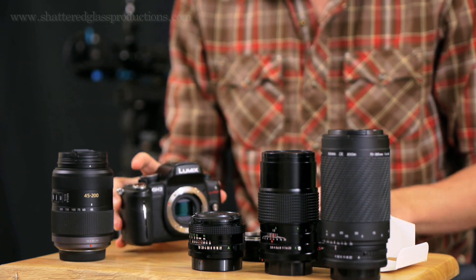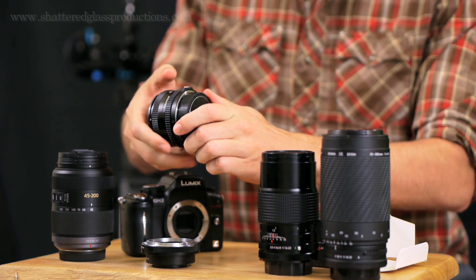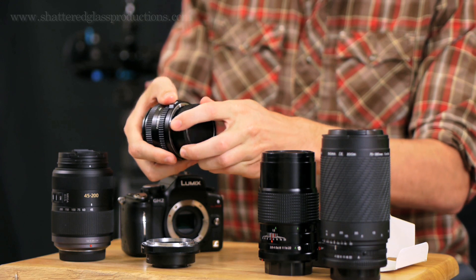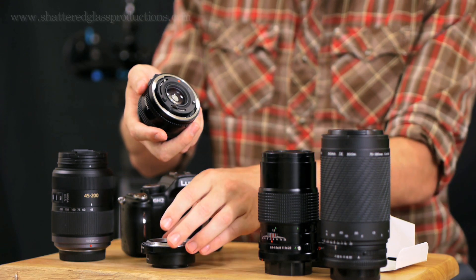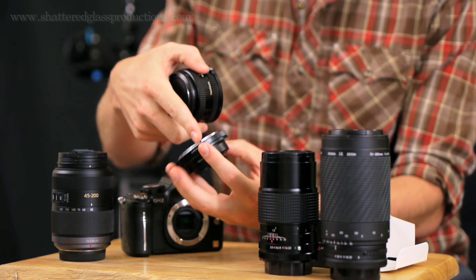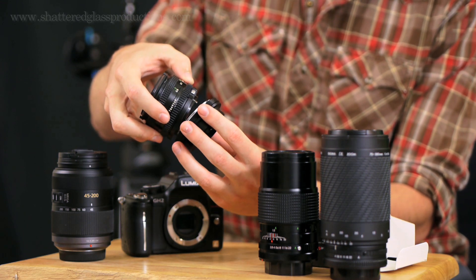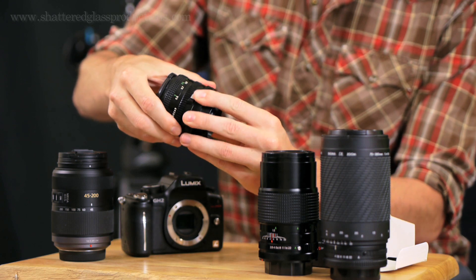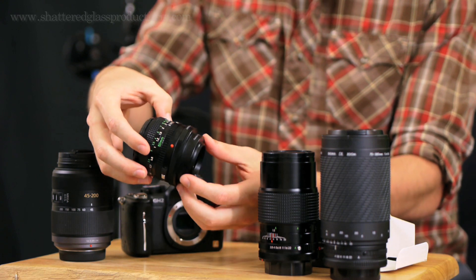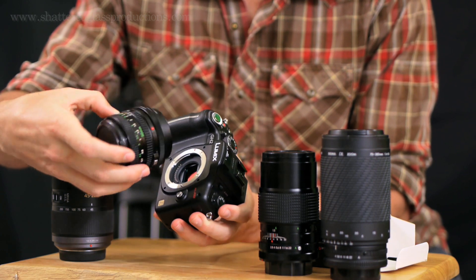The mount is pretty self-explanatory. It's got Micro Four Thirds on one end. The FD mount is a really old Canon-style from the 70s and 80s — even older for some of them. So this is an old lens, but the optics are great. You just stick the mount on here, line up the red dot with the red dot on the FD lens, and once it's in there it locks into place. You can hear it click.